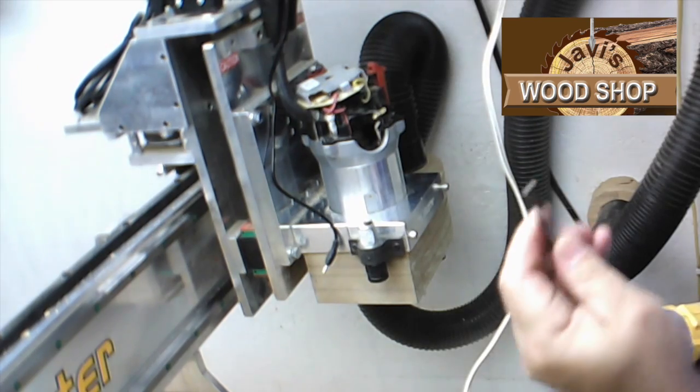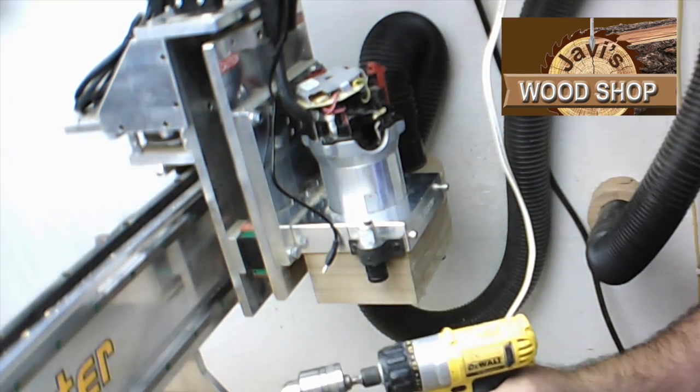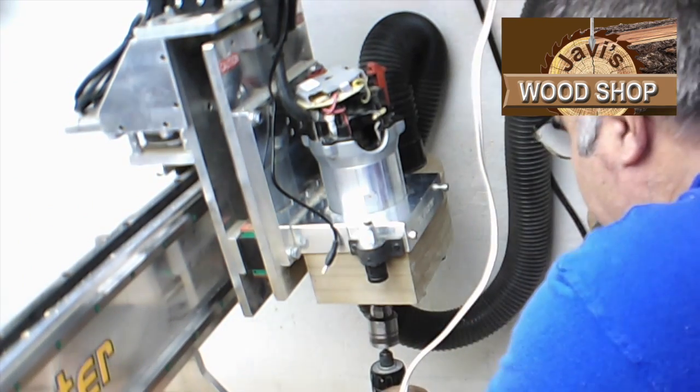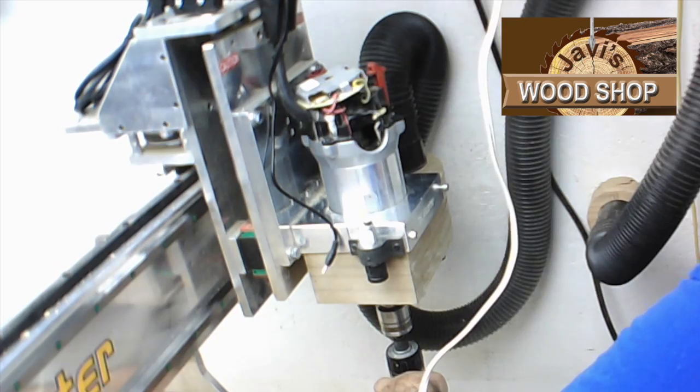Find an old, cheap, worn quarter-inch end mill — like this one from Harbor Freight — and insert it in the router collet. Grab a drill and attach the chuck to the other end of the bit.